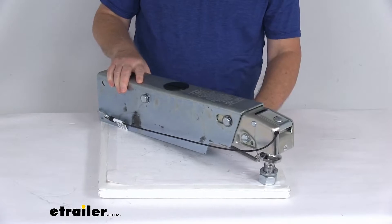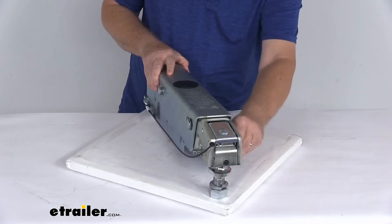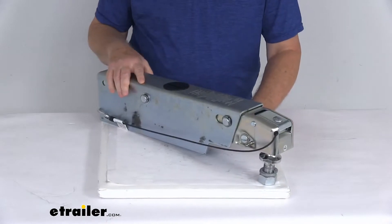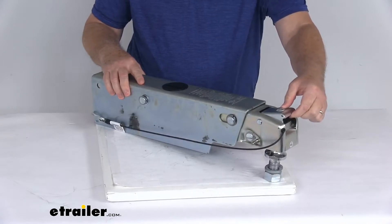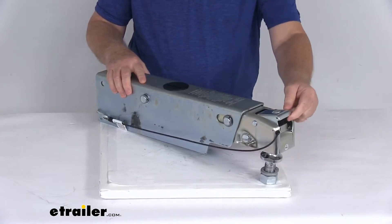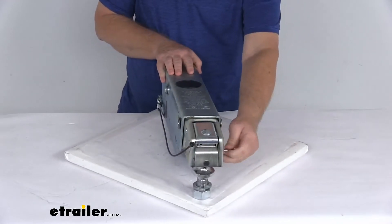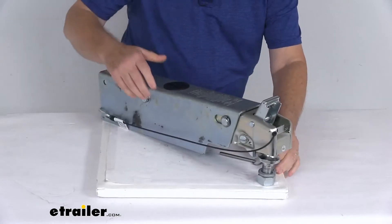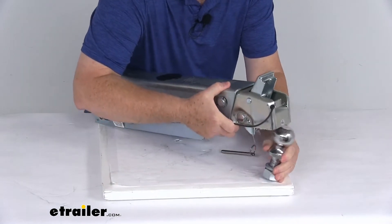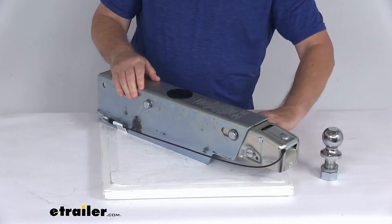Put the latch down and it'll lock it into place. Then for extra security, slide this safety pin back in. What that safety pin does is, if by chance this got hit and it actually opened, it wouldn't open all the way, so it stays attached — that pin will keep it from opening all the way. And then to remove it, just slide out your safety pin, move that latch open, and you can disconnect from the hitch ball. Very easy connection and disconnection.